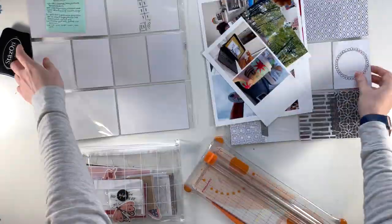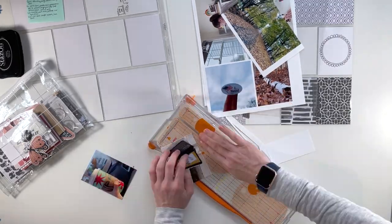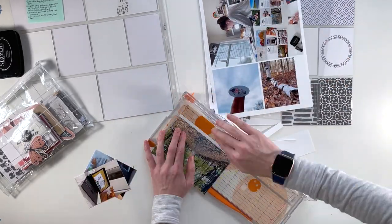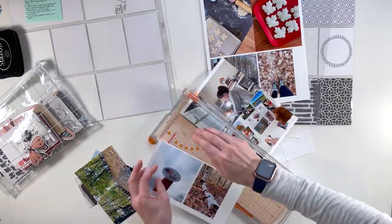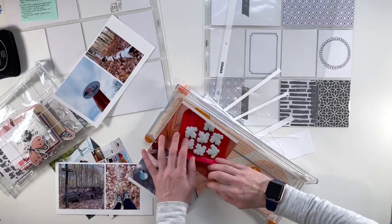Hi, this is Linda from Linda Loves Creating. Welcome back. And in this video, I'm putting together the Project Life spread of November 1st through November 6th, 2022 — or for me, this was week 44 of my Project Life album.